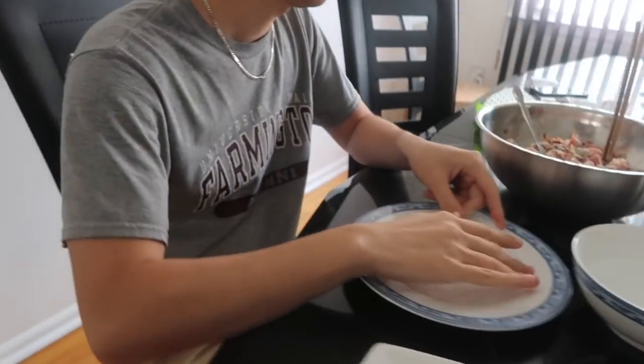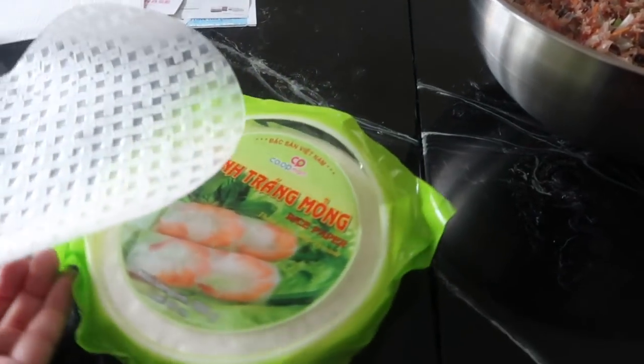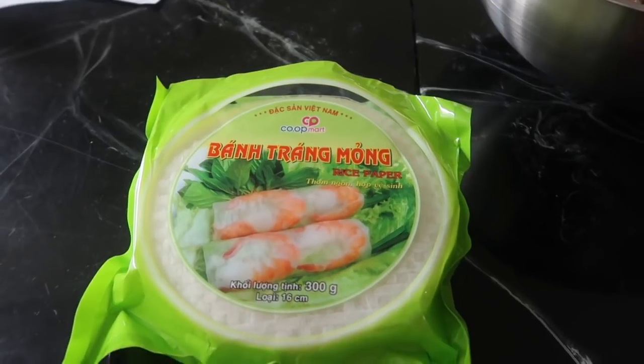Are these from Vietnam? We brought these, right? These are our spring roll wrappers that we brought. What is rice paper?